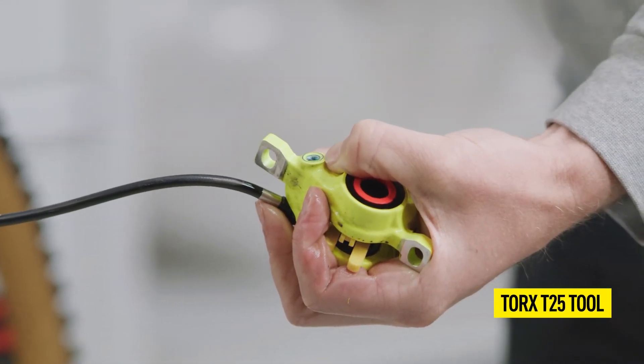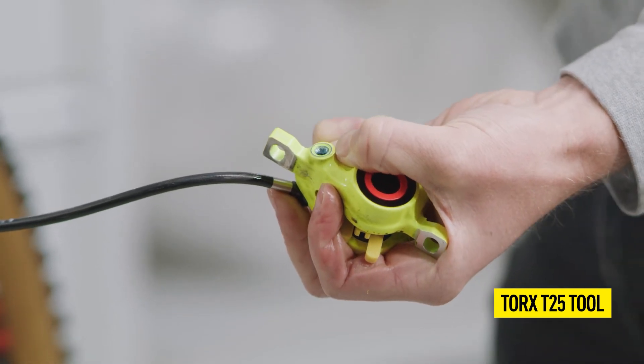Now, close the bleed screw on the brake caliper with a Torx T25 tool.